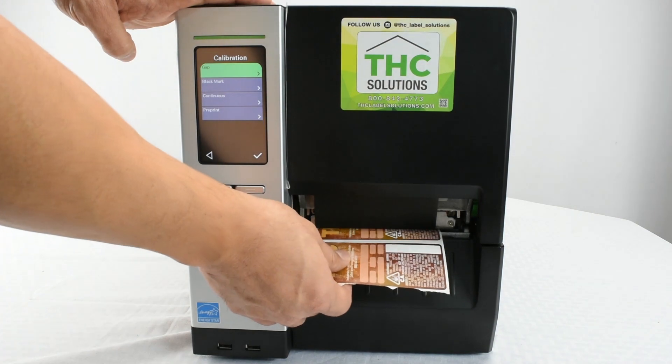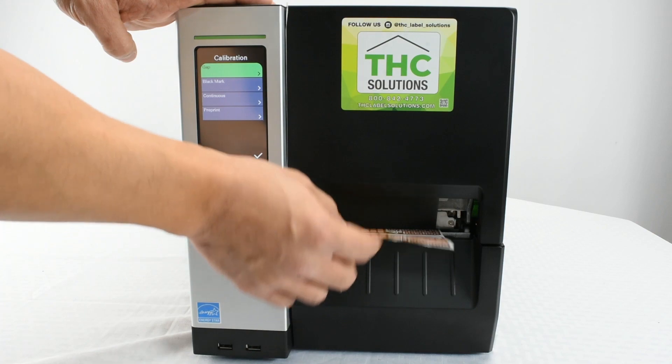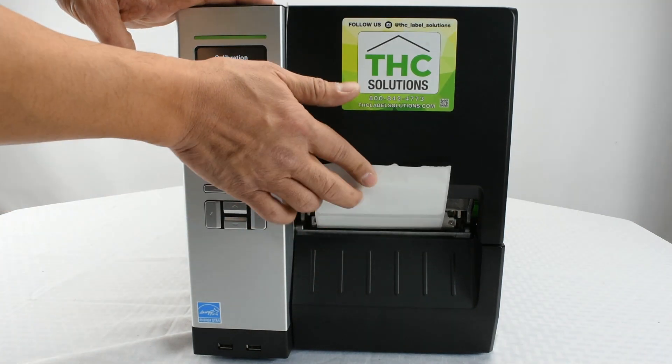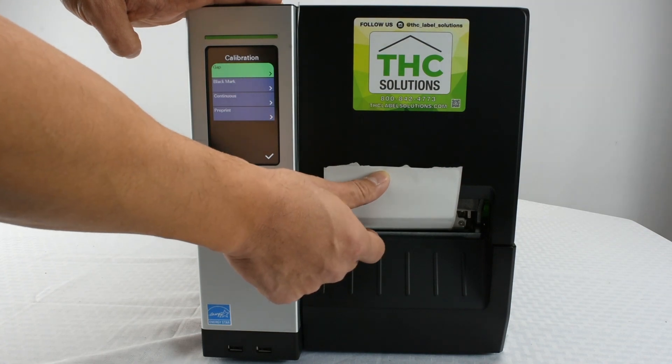This particular one will be called Gap, which is the gap between each label. There will also be an option if you do have labels with a black bar on the back of your label — that would be called Black Mark.